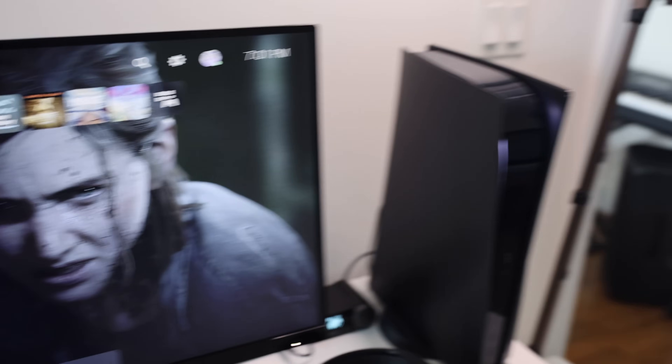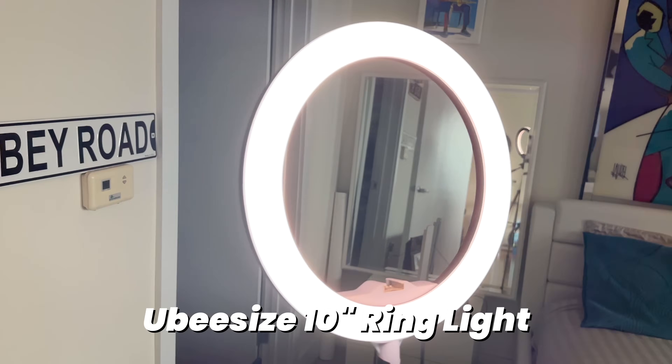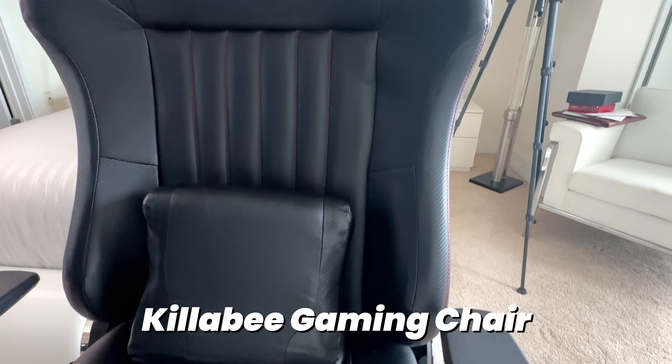When we're gaming in a dark room or especially at nighttime, we don't want to be hidden in the shadows, so we're gonna need to add a light to this setup. Here we have a UBeesize 10-inch ring light. And then to top it all off, we're gonna be sitting for hours at a time, so why not get a gaming chair? The one I have here is from Killabee. It's made out of memory foam, so it's pretty comfortable and you'll be able to last a long time.